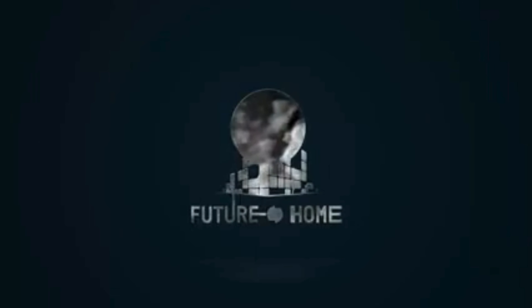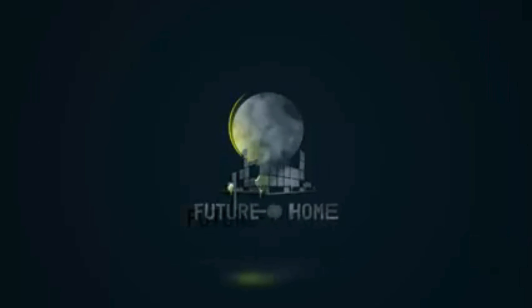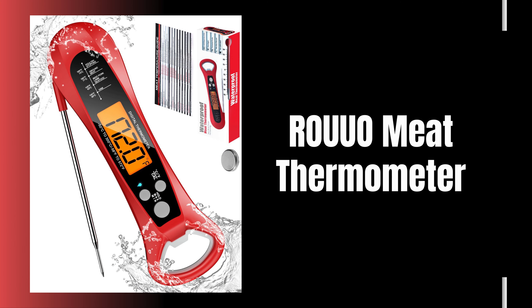Welcome to our channel! In this video, we're diving into the incredible world of cooking precision with the Rua Meat Thermometer.